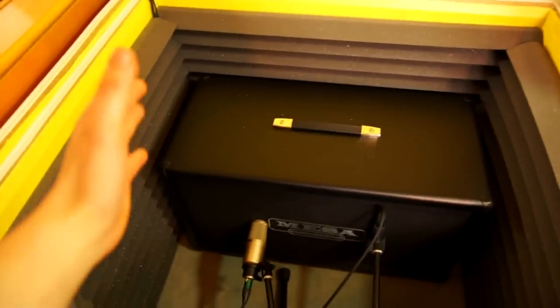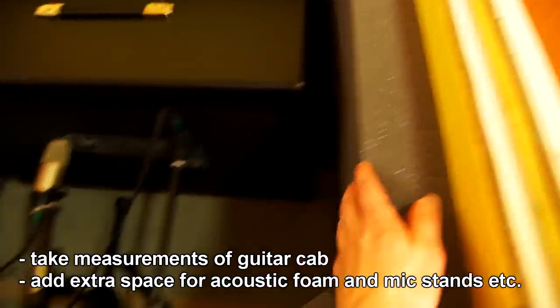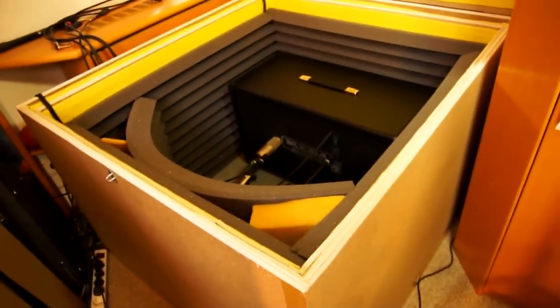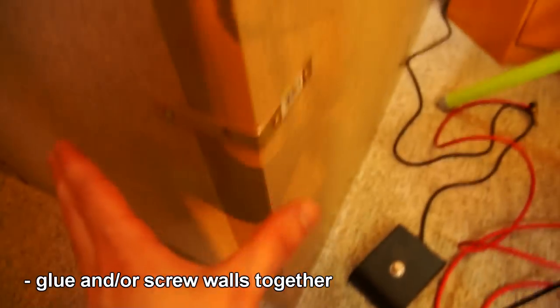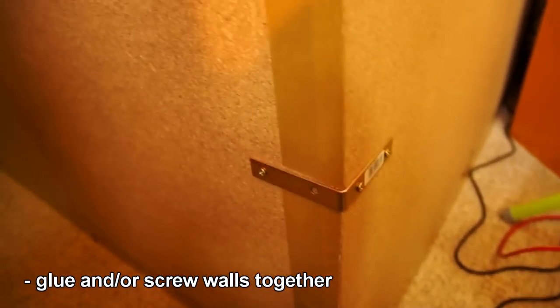If you want to build one, you just take measurements of your guitar cabinet, add some extra space for the acoustic foam and for the microphones. I went to a hardware store and they cut the plywood pieces for me — the walls, the top, and the floor. At home I just glued the walls together and used L-profiles to also screw the edges together.